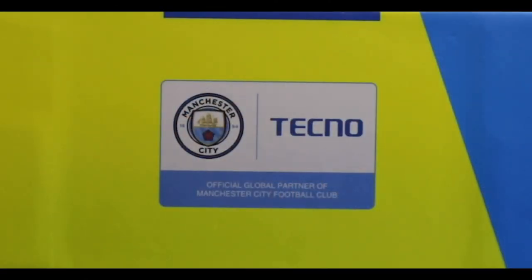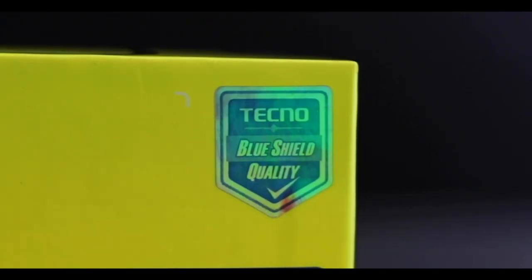As you can see from the outside box here, we have the Tecno Manchester City logo — official global partner of Manchester City. If you look at all the commercials they've been having for Tecno, they've been putting this shield down. You can also check out the blue shield quality; this only comes on the Tecno Mobile original boxes.